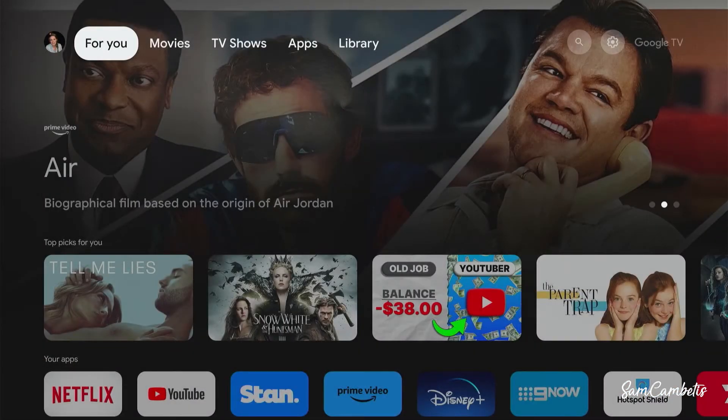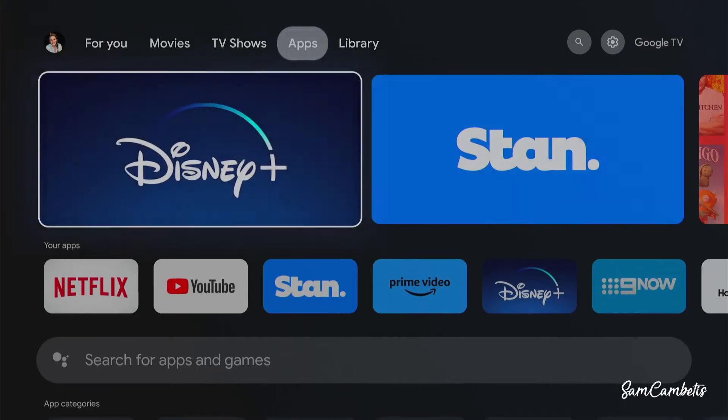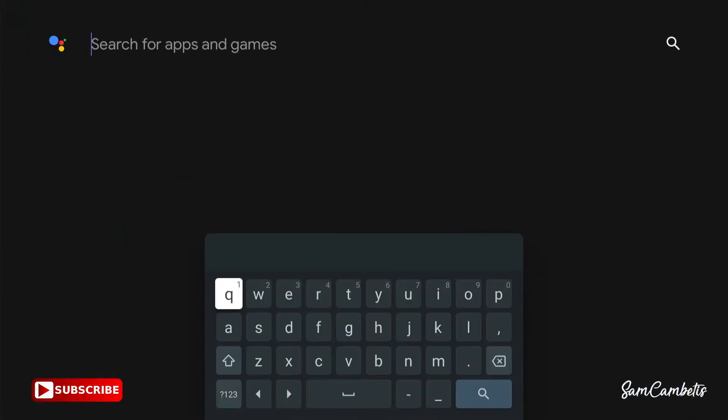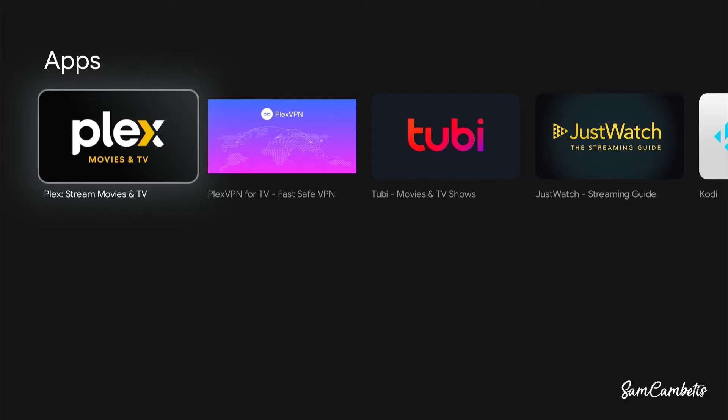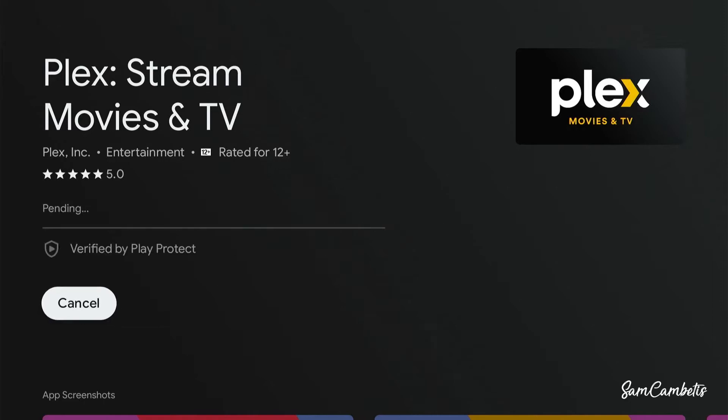The first thing we need to do is navigate over to Apps in the top menu, then go down to Search for Apps and Games. In here we'll type Plex, then click on Plex and go down and click Install.